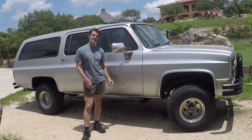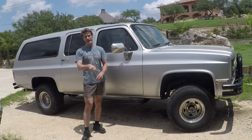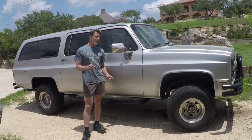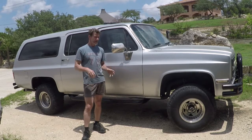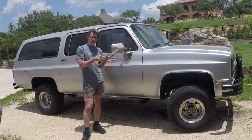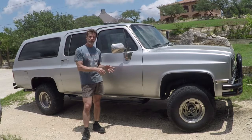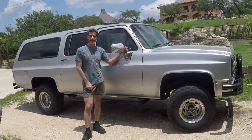Hey there, all you YouTubers. This is the show for crank addicts like me, and hopefully like you. Today I'm going to show you how to convert your 700R4 wimpy transmission in your four-wheel drive Chevy to a much stronger 4L80E transmission.